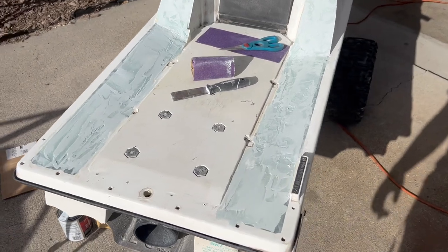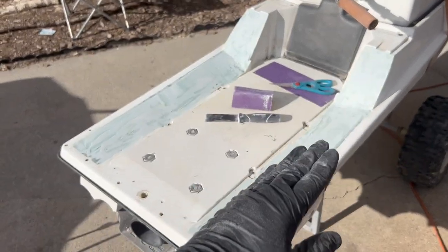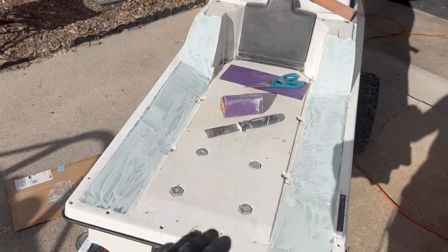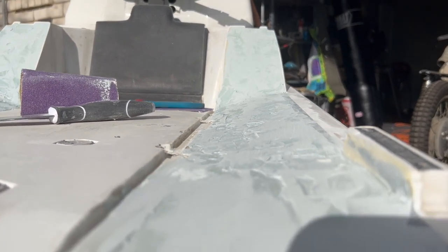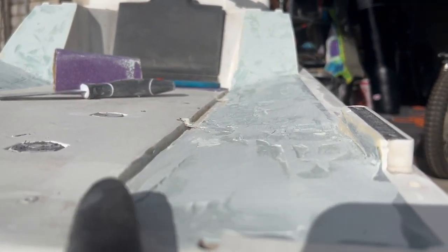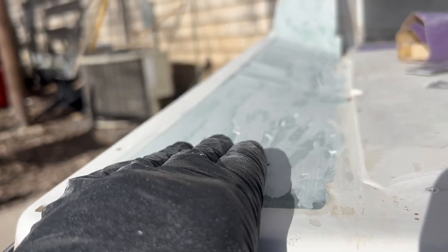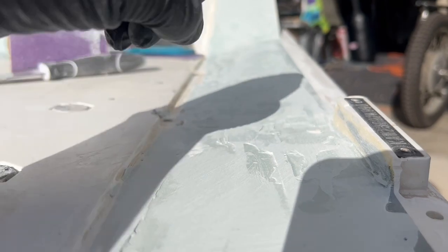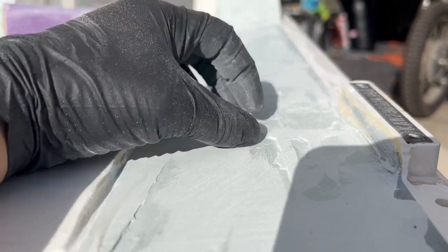All righty guys, so as you've seen we've bondoed up the foam and sanded it down a couple times — add some bondo, sand it down, add some bondo, sand it down. It's not perfect but it's looking pretty flat and pretty good, and it doesn't need to be perfectly perfect at the end of the day. We're going to glass over this. The reason I put down bondo was to prevent the epoxy, when I wet out the glass, from going straight into the foam — just trying to put on some type of barrier.